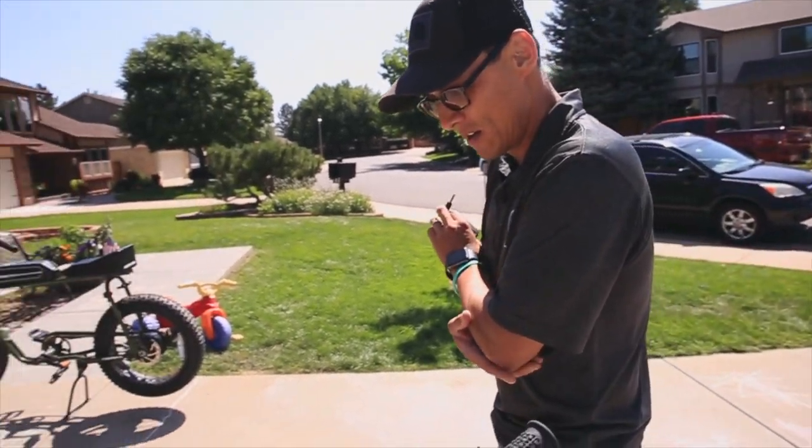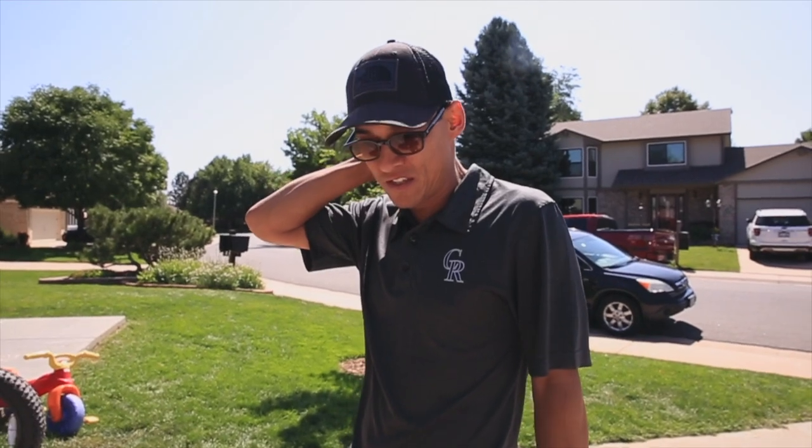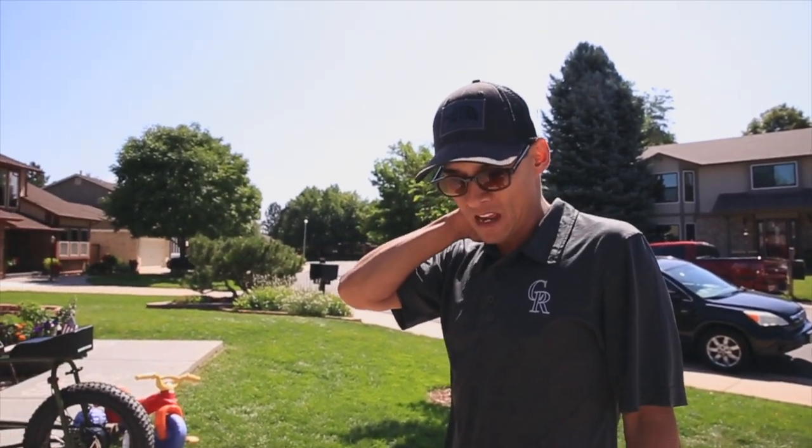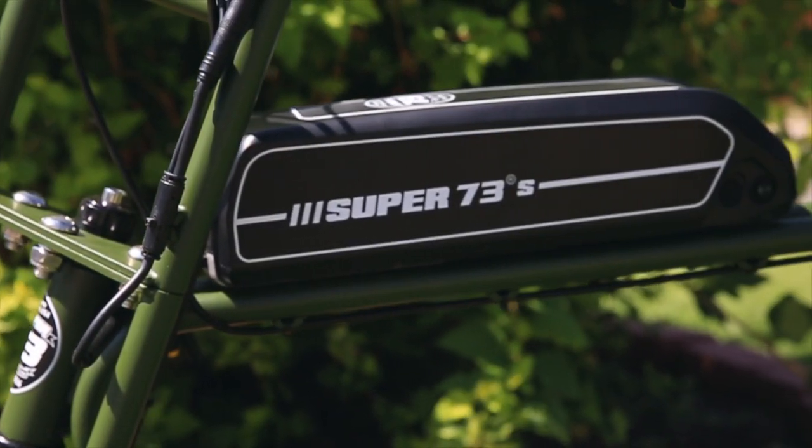Have you had any issues with the Super 73, like any breakdowns? How long have you had the Rose? Since January — February, okay. Pretty much no issues. Brakes squeaking here and there and you just adjust it, maybe a little bit of oil on the chain, wipe it down, charge the battery — but pretty much it. The batteries are good, folks. That would worry me the most if I was looking into buying a Super 73 — like, how long will the battery last? Because they are powerful and when you're throttling all the time, I would think the battery would wear out.